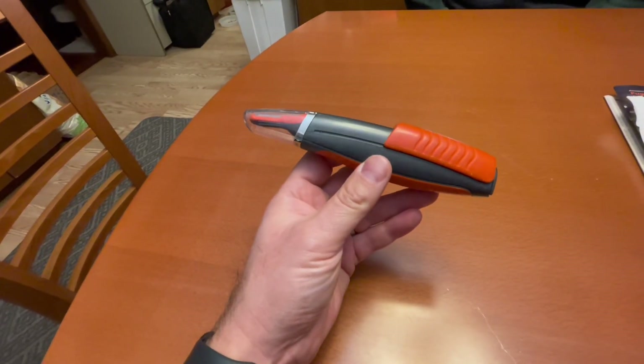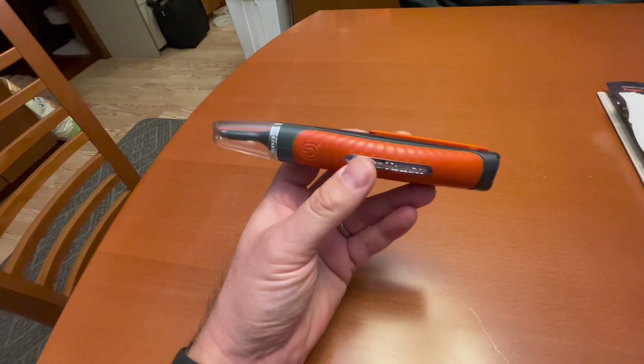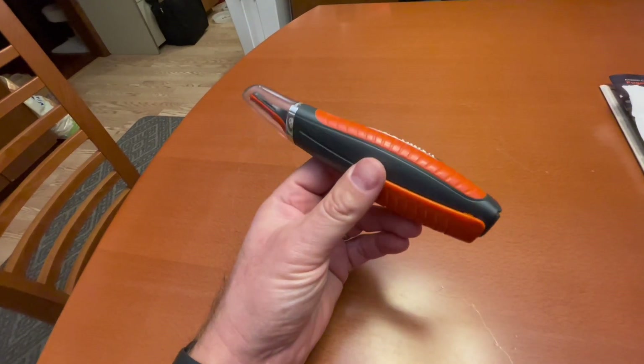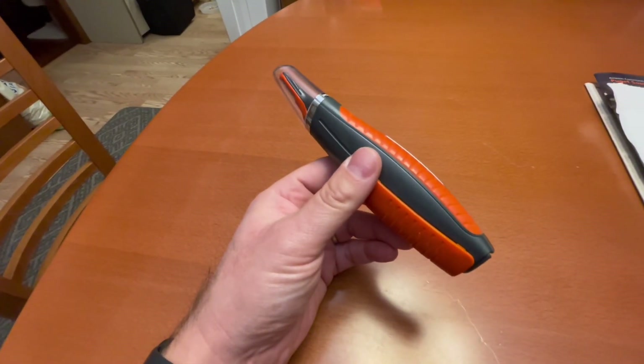If you've ever had a nose trimmer similar to this one, but it doesn't act like it's working correctly or it's not very powerful, this might work for you.